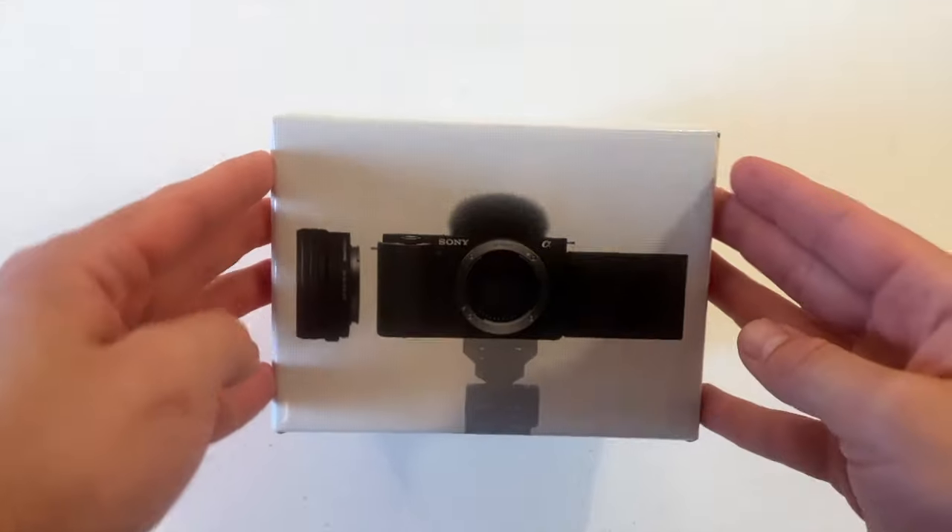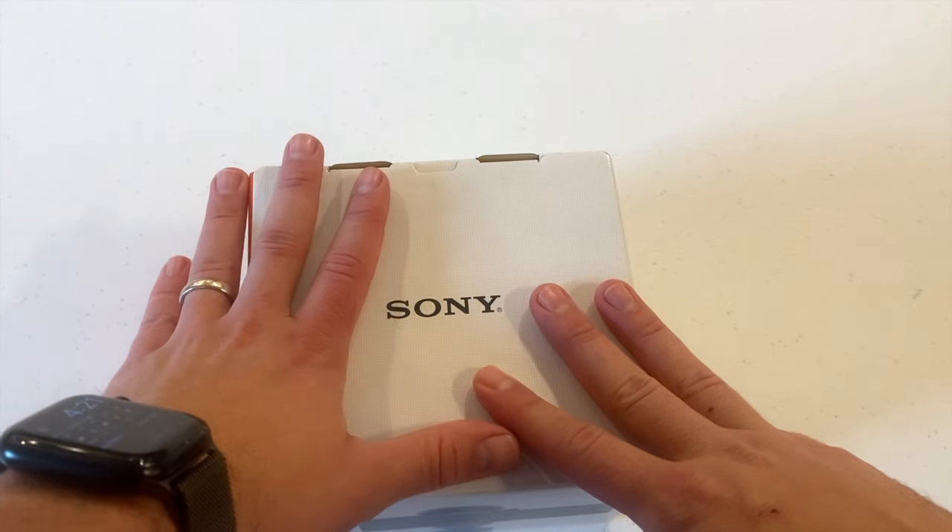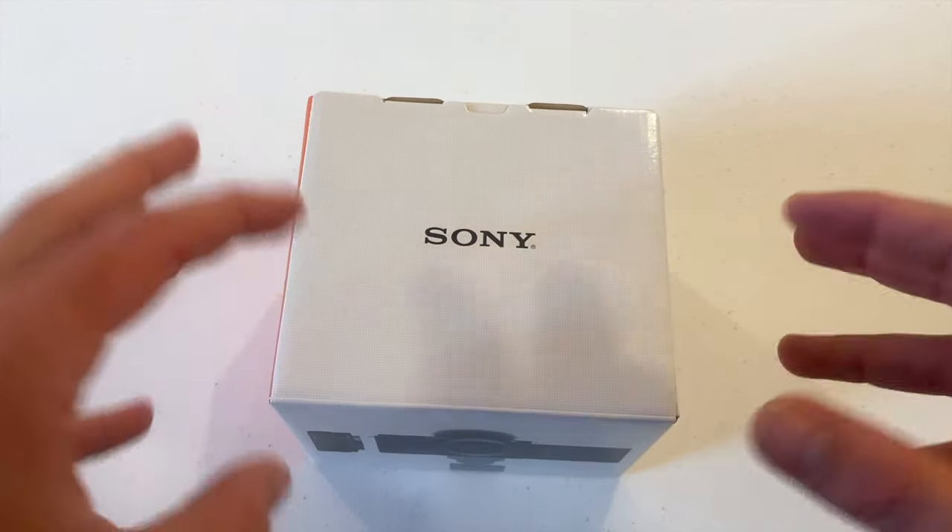Alright, immediately looking at the box, this thing is compact. Look at it compared to the size of my hand — you know this is going to be a pretty small camera.